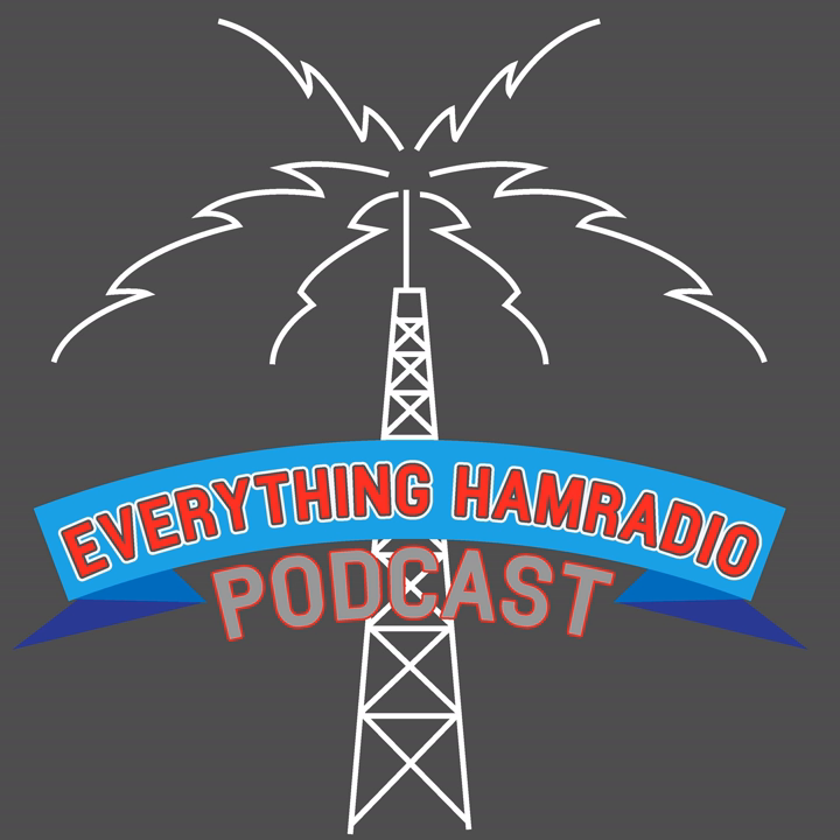Hey everybody, you are listening to the Everything Ham Radio podcast. This is episode number 72, and today we are talking with Glenn Papil, KW5GP. He is the author of Arduino for Ham Radio, More Arduino for Ham Radio, his new book, and High Speed Multimedia for Amateur Radio — a book I have and thoroughly enjoyed. By the end of this interview, I'm pretty much going to buy at least his new book on Arduino projects.